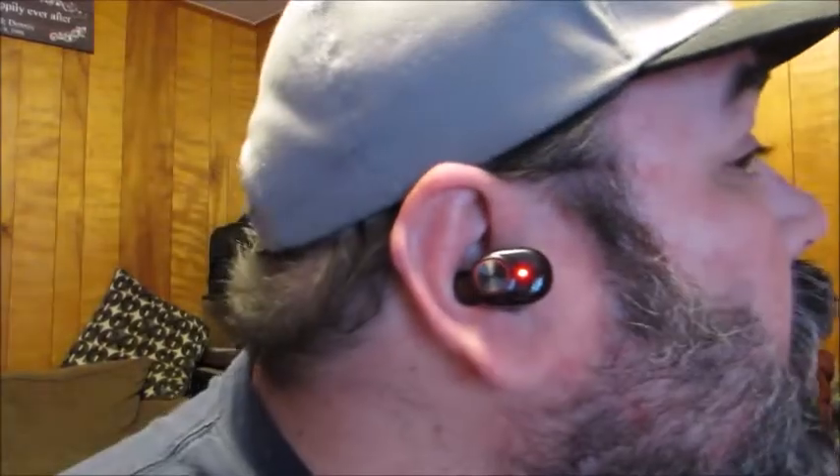The ear tips help hold them into your ear to give you a more secure fit. As you can see when you put them in — I have the large ones in right now — that's what they look like.